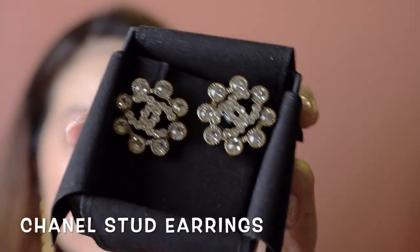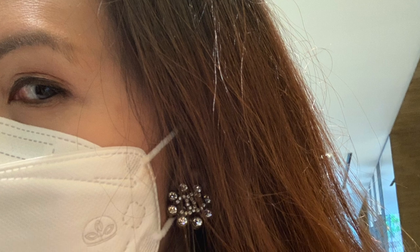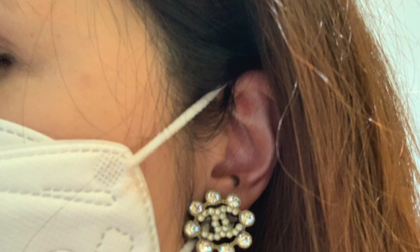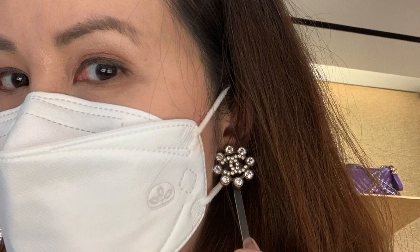I wanted to share two more items I picked up during the 20P/20S collection. These earrings are super sparkly. On me, they kind of look like this. Because I have longer hair, earrings that are too small just don't stand out — they get covered by my hair. But I thought these were really pretty and they really remind me of some of the Chanel jacket buttons. Just really pretty and really sparkly.